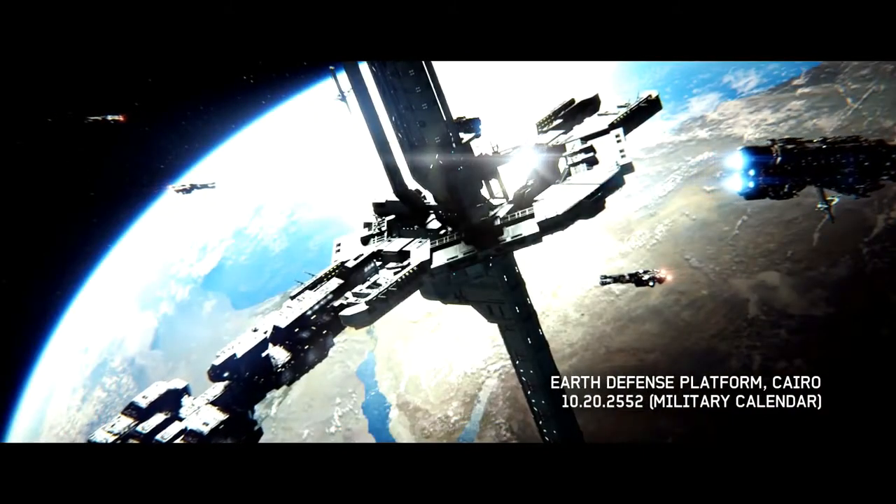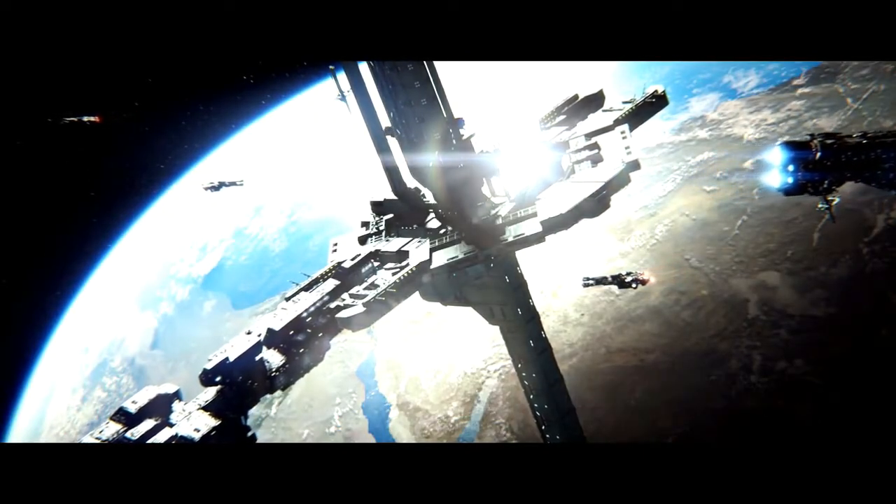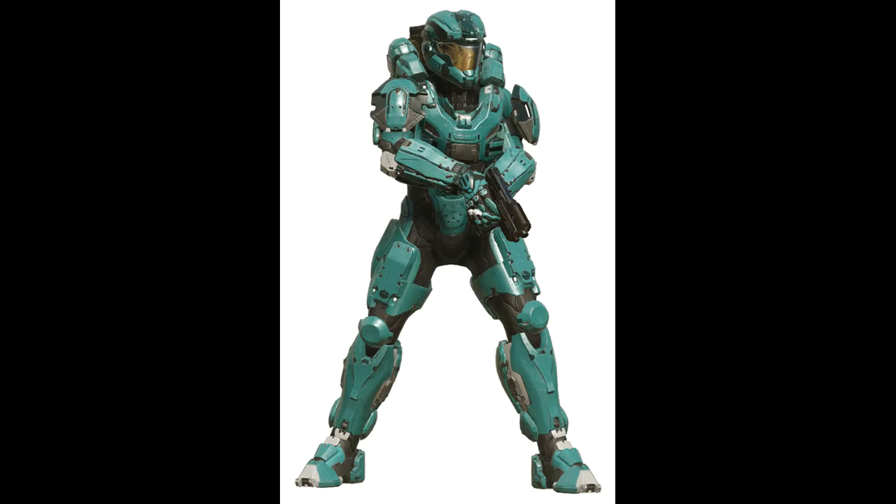The Air Assault variant is still fully compatible with the Gen 2 platforms, but has somewhat been supplanted by the Gen 2 dedicated Air Assault variant, which we will now look at in detail.